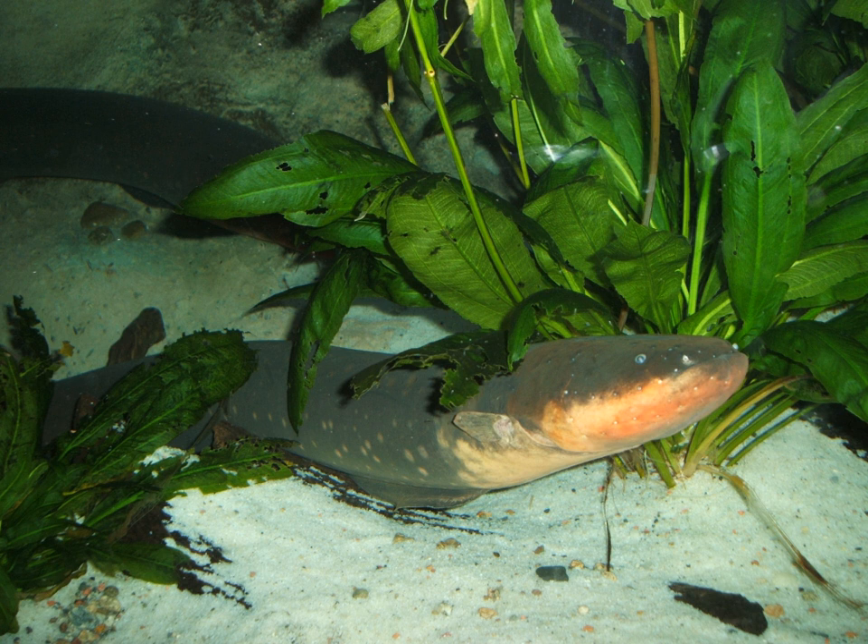E. electricus has a well-developed sense of hearing. This fish has a vascularized respiratory system with gas exchange occurring through epithelial tissue in its buccal cavity. As obligate air breathers, electric eels must rise to the surface every 10 minutes or so to inhale before returning to the bottom. Nearly 80% of the oxygen used by the fish is obtained in this way.